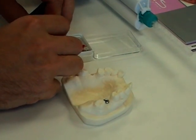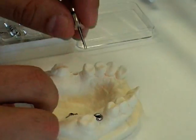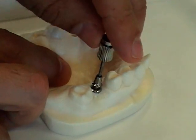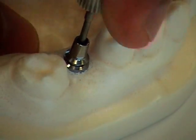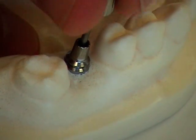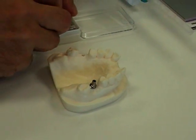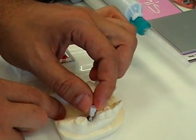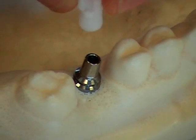Next, we will place the abutment using the same driver and the included screw. It is recommended to keep the flat side of the abutment towards the buccal wall. Once the screw is tightened in, seat the snap-on plastic impression coping on the top of it. Notice that there is a flat side on the inside of the plastic that corresponds to the flat side on the abutment itself.